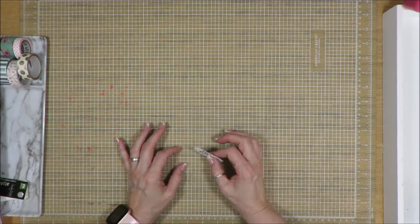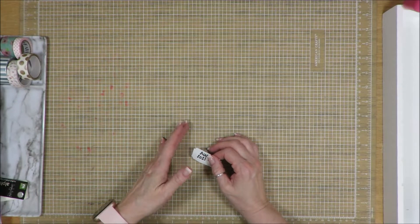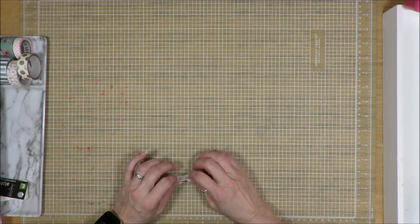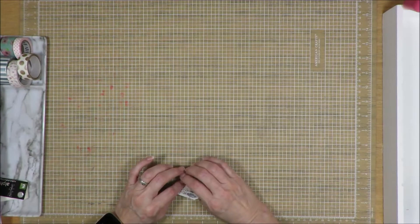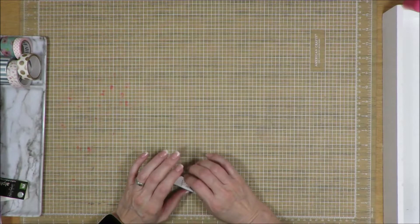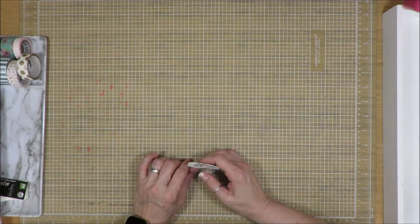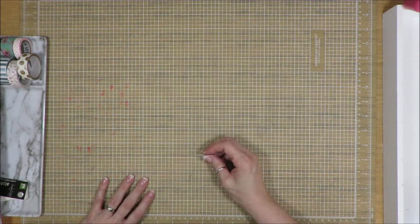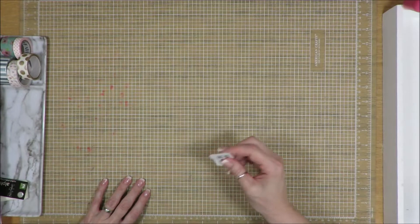When I started this kit in September, I had done one layout from it. I think I had taken it on a retreat with my sister last year, or maybe it was last summer. I had only done one layout with it, so I put that in the box and went on my merry way, working on other stuff until now.